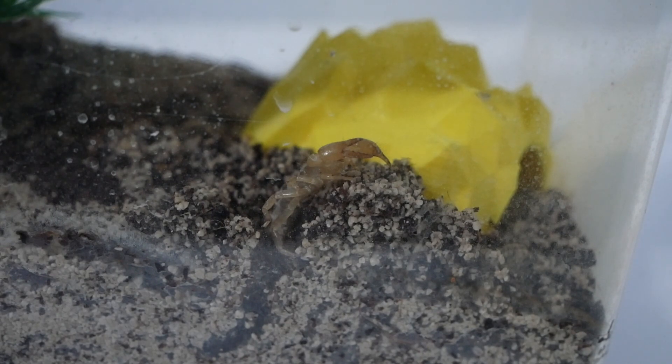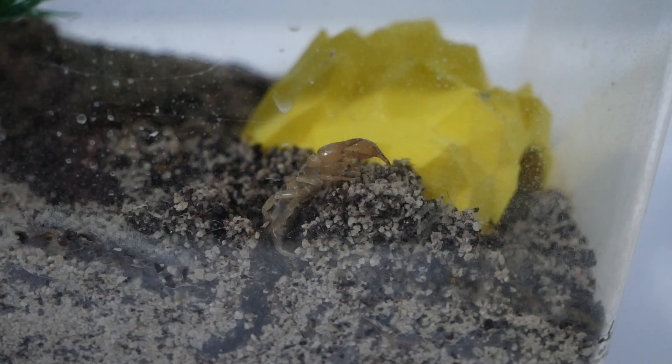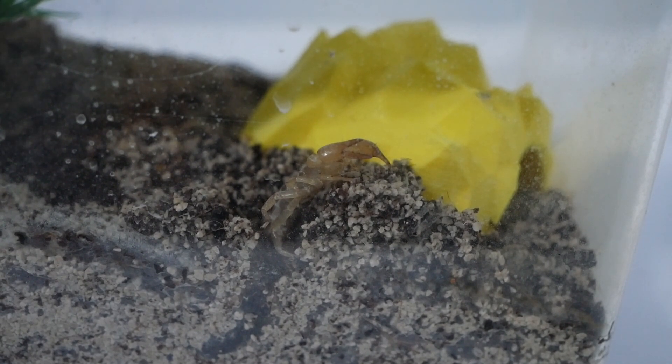This is an Israeli gold scorpion which of course comes from Israel, which is fairly hot. Luckily for her, she's near other colonies which have heat mats, so she gets some ambient heat.